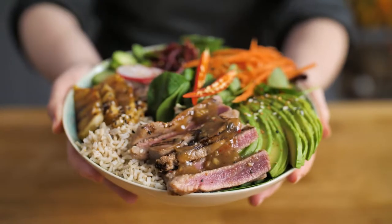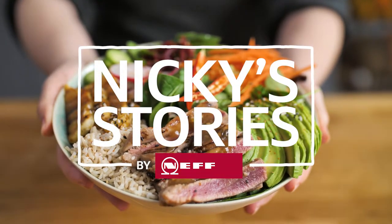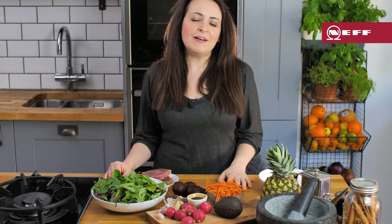Poke bowls are all the rage right now. They're a fantastic mixture of flavours and textures. I'm making my version today with seared tuna. I've got to admit I was never a fan of tuna steak until my husband Chris made me an amazing meal with seared tuna in a chilli pineapple sauce — I was totally hooked. I'm recreating those flavours today in this delicious poke bowl.